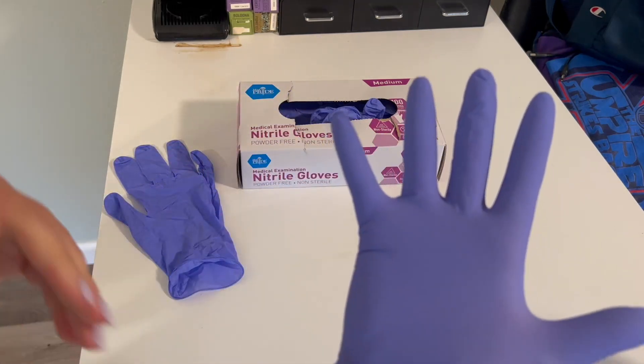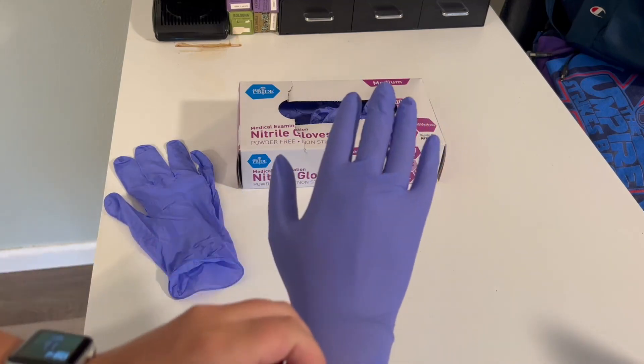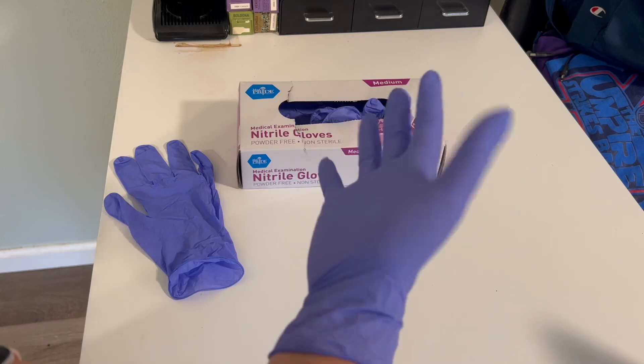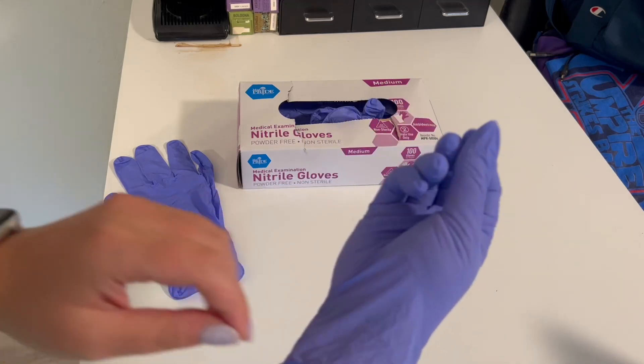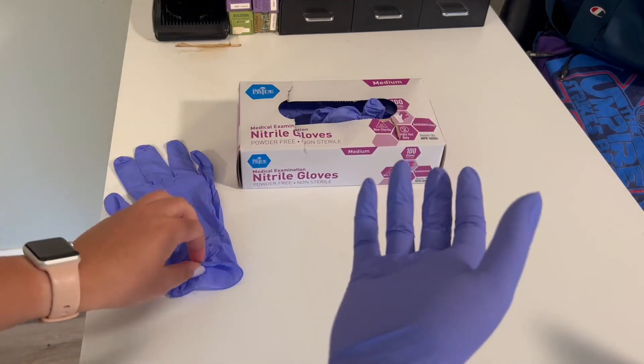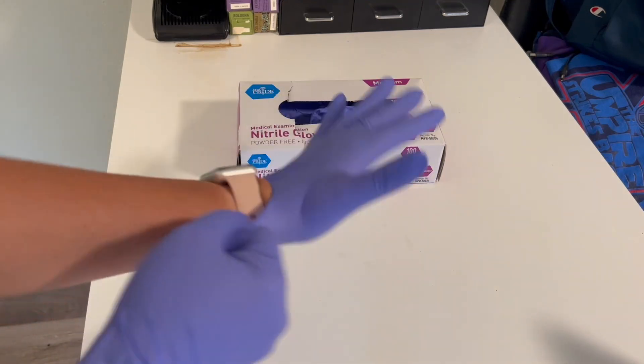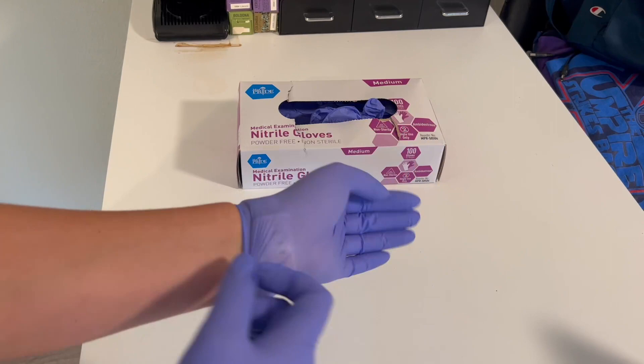I'll try them on for you. Just for reference, I'm a female, about 5'7 and 160 pounds, and these fit pretty much perfectly. There's some wiggle room in there, but they're tight enough that I can still use my fingers to pick up smaller things, and it's not going to get in the way because it's too baggy or anything like that.